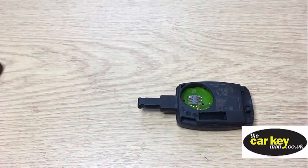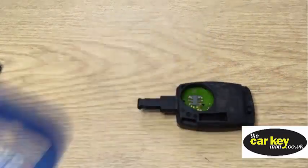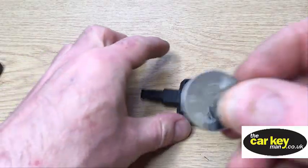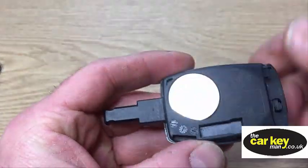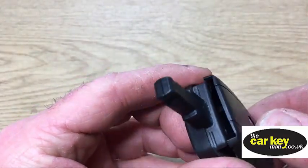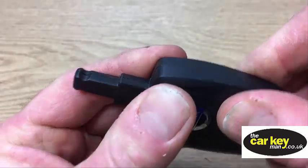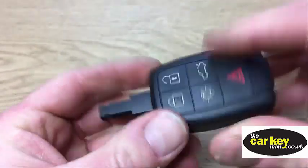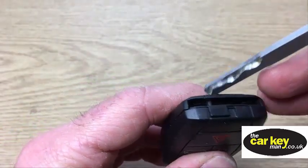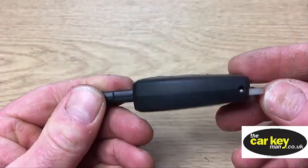You need a new battery — it's a 2450. Pop the new battery back in, then pop the cover on the right way around — it'll just click. Then pop the key blade back in and with a five-button Volvo key, you're good to go.